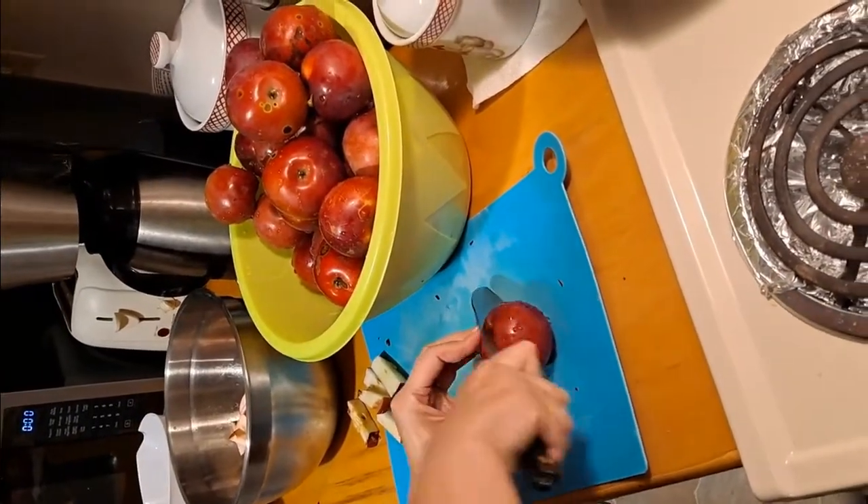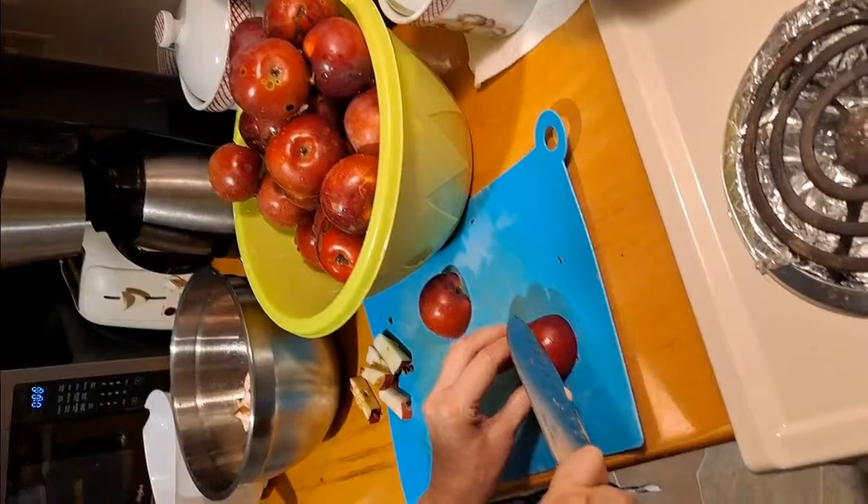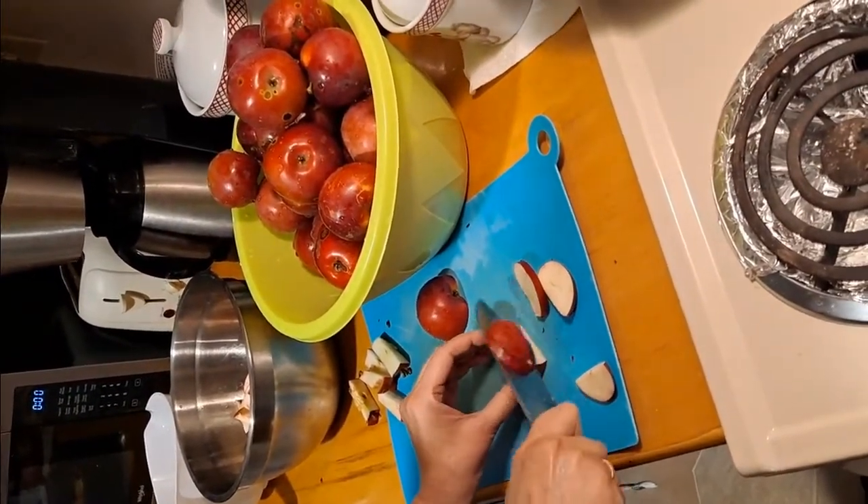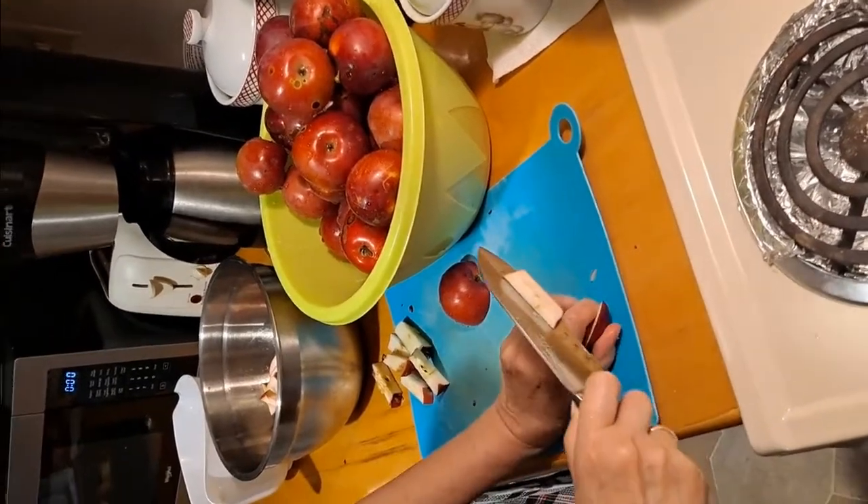That's how we do it. Our neighbor's chickens are going to have some sweet treats in another day or two — maybe tomorrow. Those hens can't get enough of this stuff.